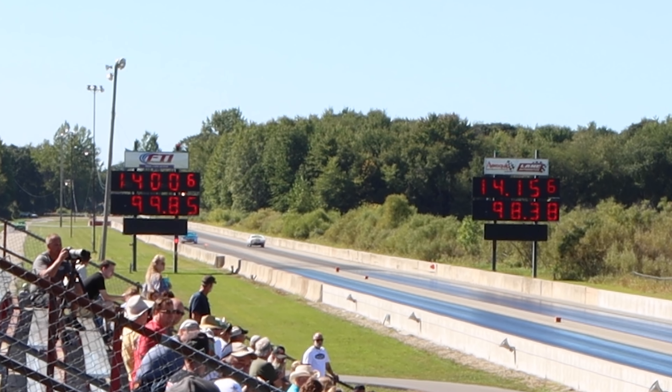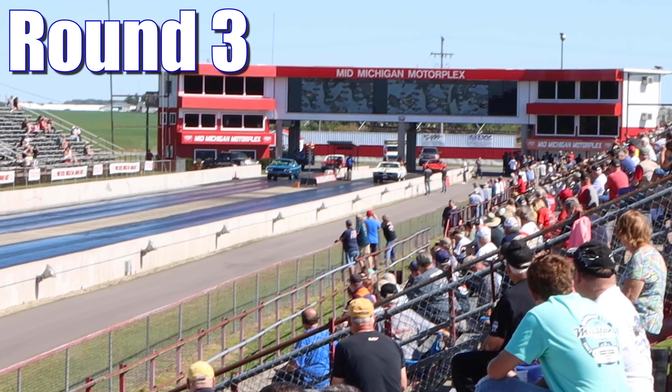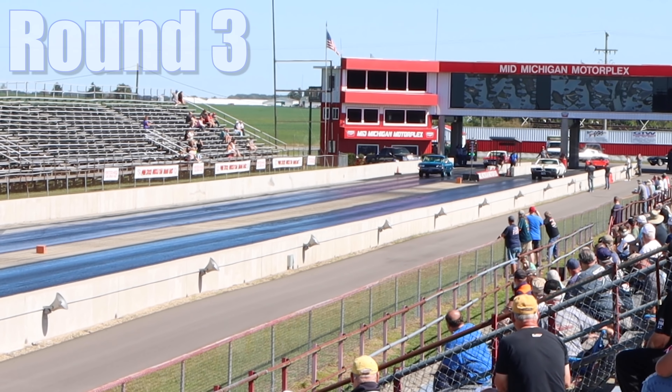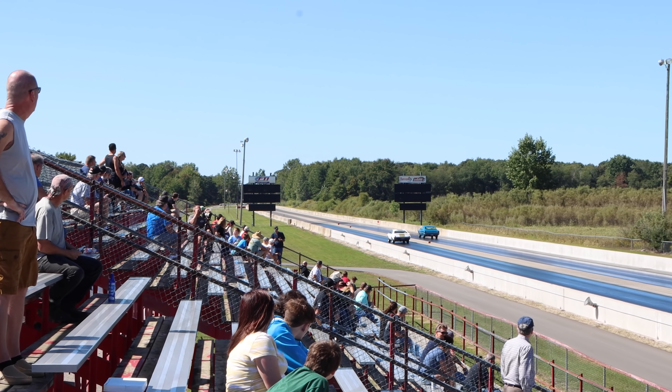Let's see what happens in round two. In the second round, the Cobra bites back, running 14 flat at 99.85 miles per hour. Meanwhile, the Hurst Olds ran a slightly slower 14.15 seconds at 98.38 miles per hour.